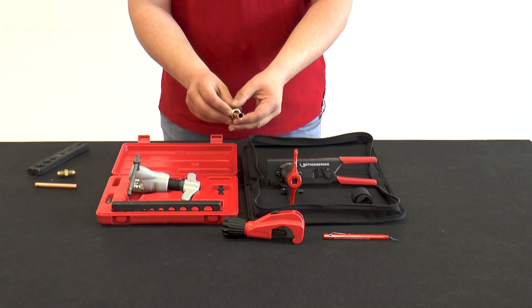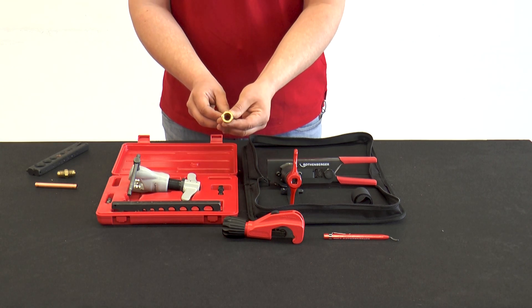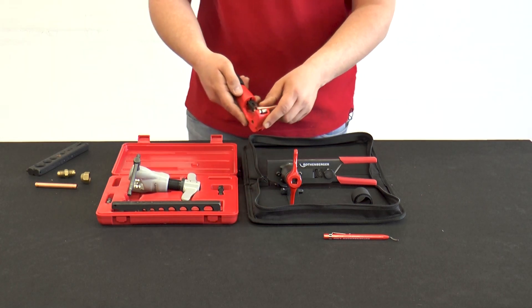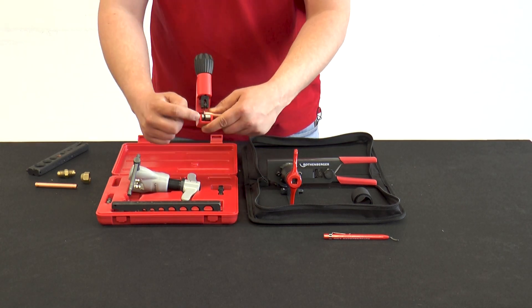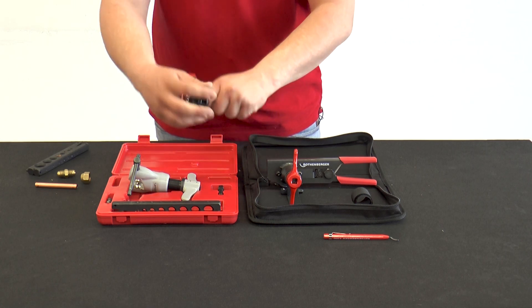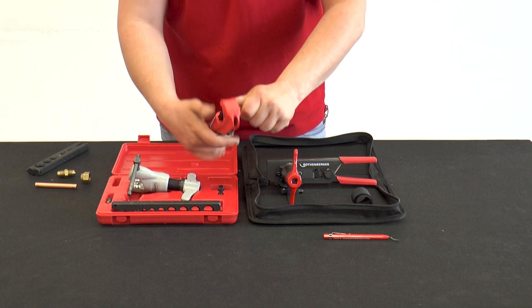The counterpart is then taken and the size of the flare is checked. If the flare is too large or too small, it can be removed by cutting close to the flare with the tube cutter, and a new flare can be made after deburring again.